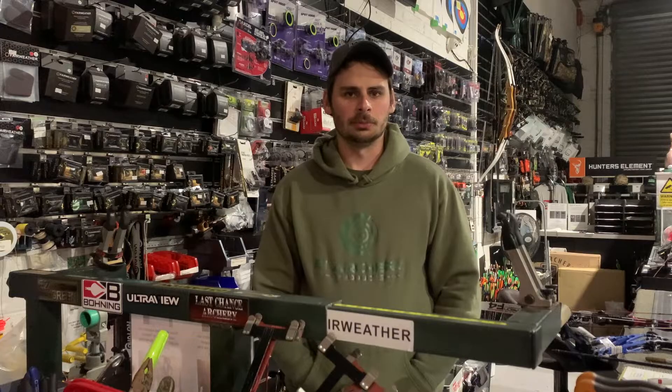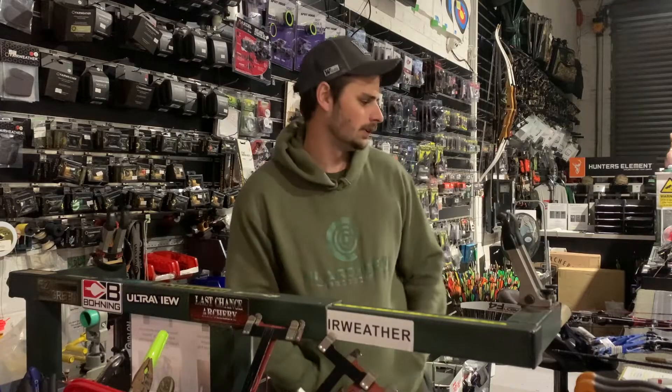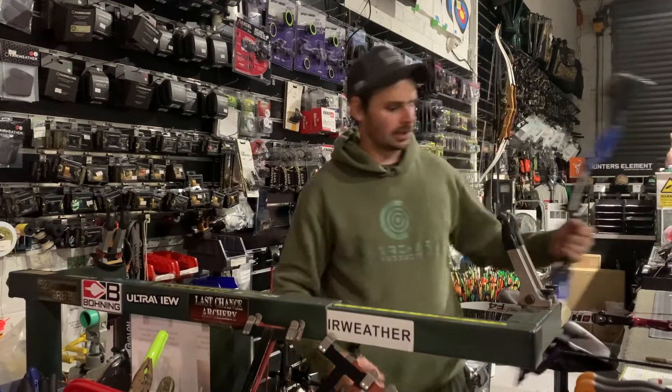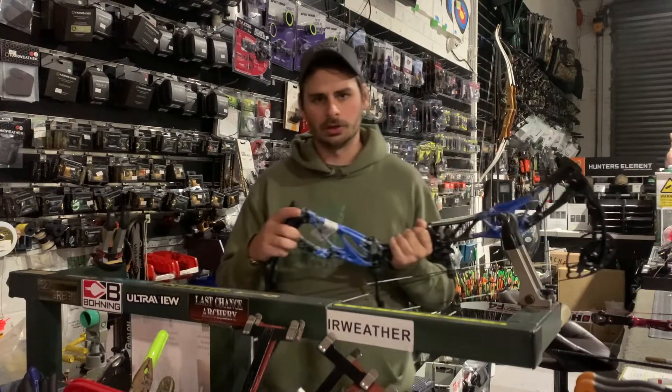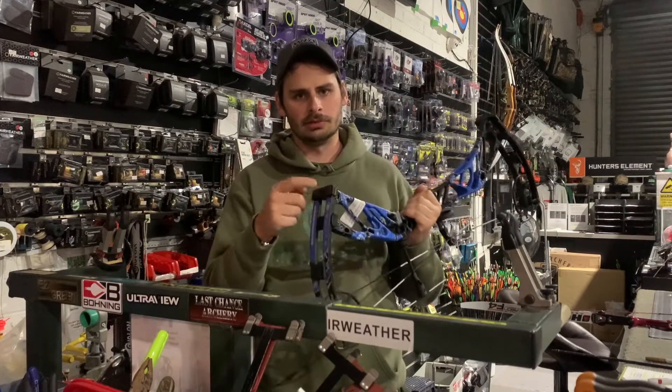Today we're going to cover a really common question that we get asked quite a bit in the shop: how to adjust the draw weight on your compound or your recurve bow. Starting with a compound, the first thing to go over is that when you're adjusting draw weight, it's controlled by the limbs or the limb bolt.